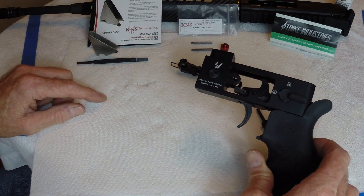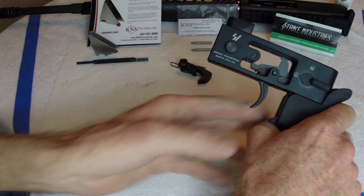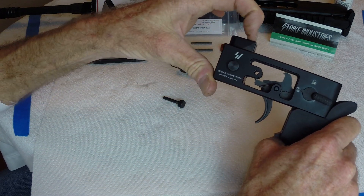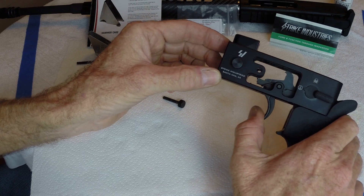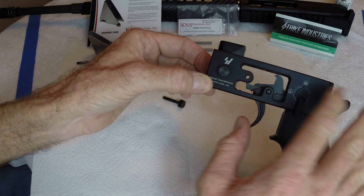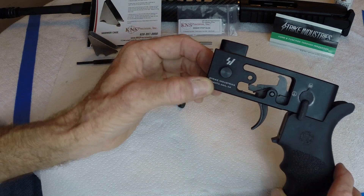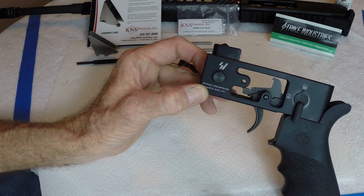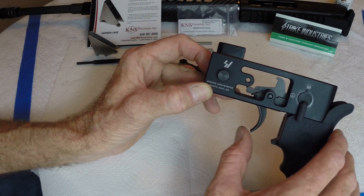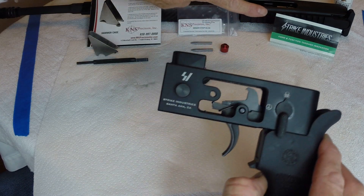What I have is a Strike Industries trigger jig. It doesn't come with the grip — I put that on just for holding it. It doesn't come with the safety selector or the trigger, but it does come with a hammer block. I've already put the trigger in so you can see it in place. It's nice to be able to put the trigger in and play with springs, play with the sears, any work you're gonna do — maybe play with the trigger adjustment set screw underneath if you've put one of those in. This is from Strike Industries in Santa Ana, California.